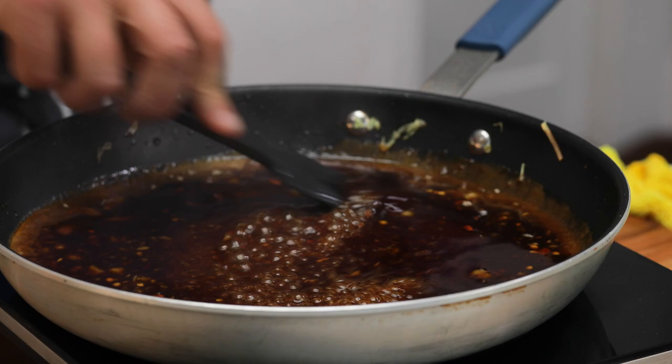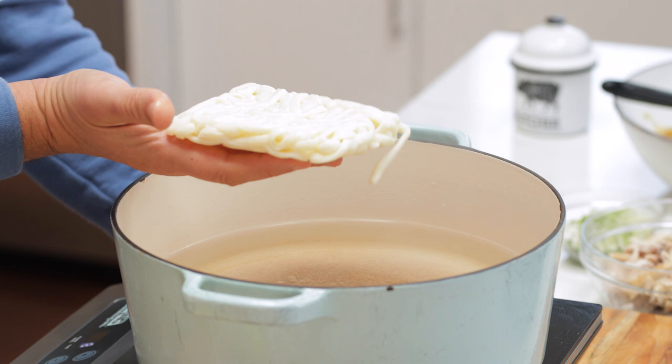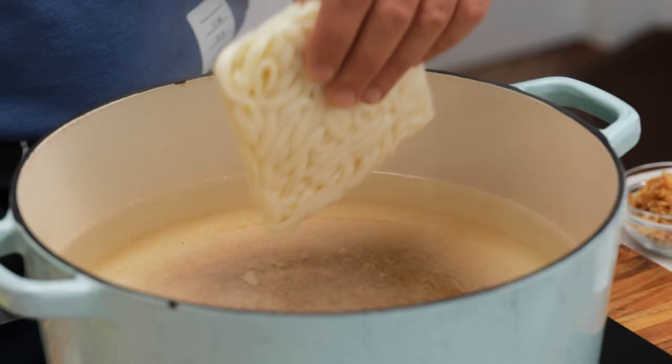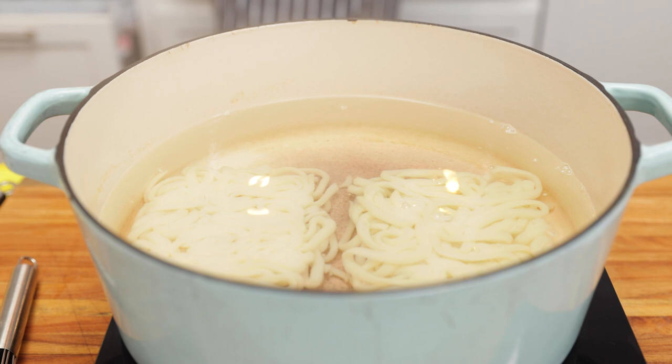We're looking to get this sauce to the consistency of honey, because the noodles and chicken are going to absorb it. I'm using udon noodles, very popular in Japan, but you can also use soba noodle, egg noodle, linguine, spaghetti, or bucatini — it's just a noodle, don't let that be a barrier. I brought the water up to a boil without adding salt, since we've got a lot of sodium in the sauce already. Let them cook for about five minutes — they've been vacuum sealed, and you can get them in most grocery stores or Asian stores.